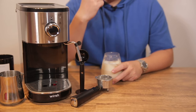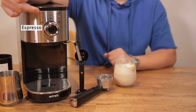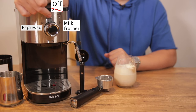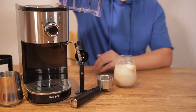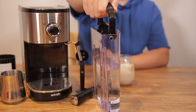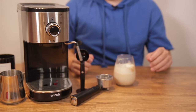We've now come to the final stretch of the video. Let's go into the pros quickly. First and foremost, this is very easy to use — three settings: espresso, milk frother, and the two-in-one where you can have both operating at the same time. The assembly of the machine is very simple. You have a detachable water reservoir with a portable handle that's easy to carry.